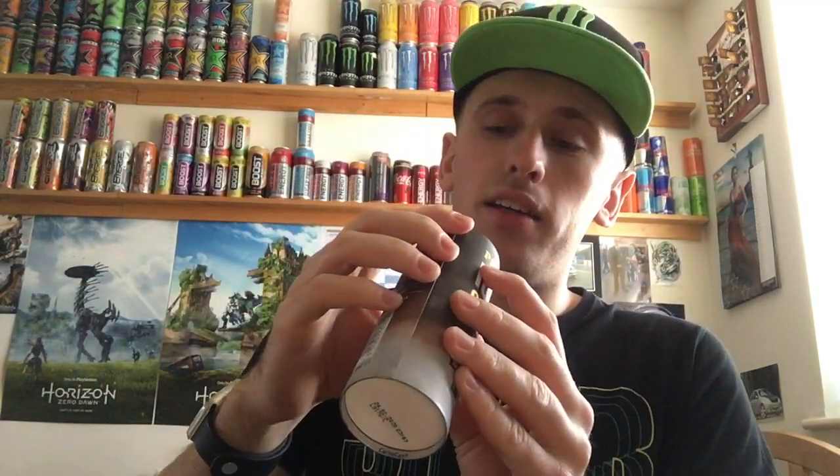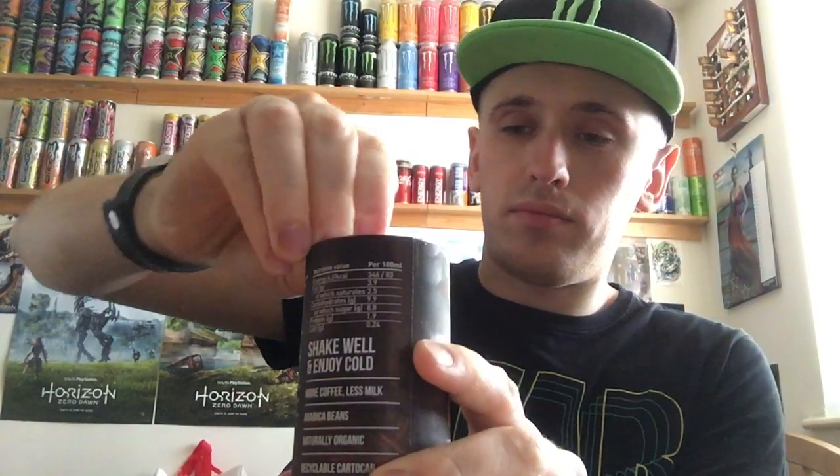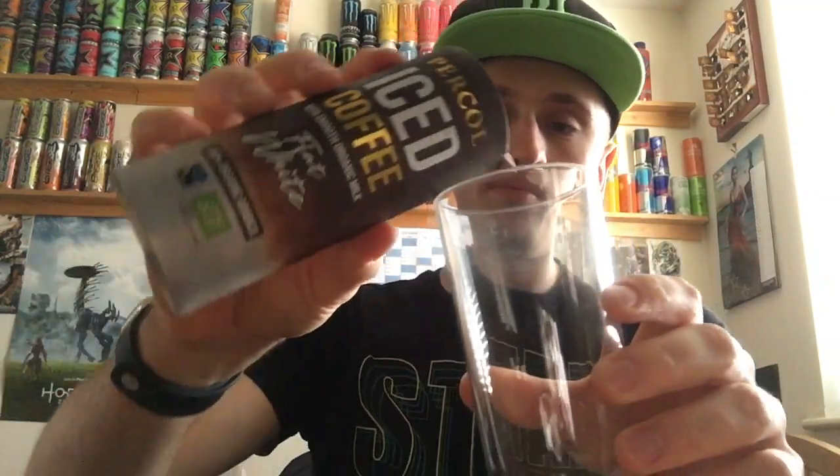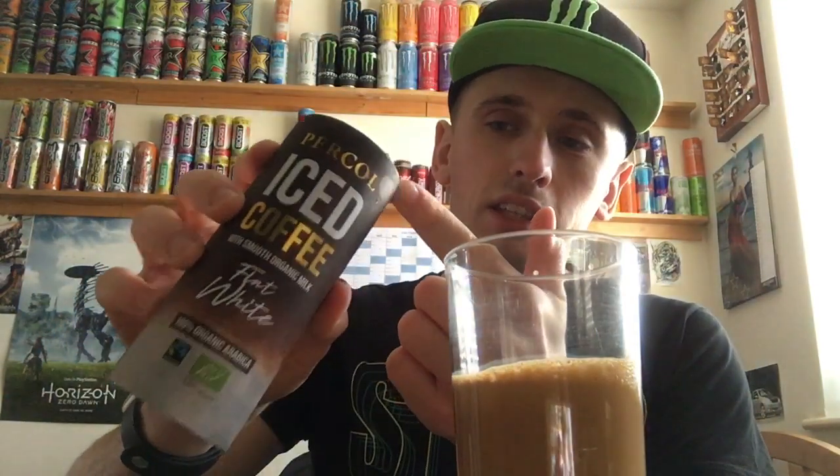Let's give it a super good shake. This one sounds more watery — it definitely sounds way waterier than the latte I just reviewed. The latte was very thick. This one is nice and cold. I've got a cup ready. Giving it a good shake because it was all stuck to the side of the carton, and hopefully it doesn't explode over me. Right, pulling open the tab at the top.